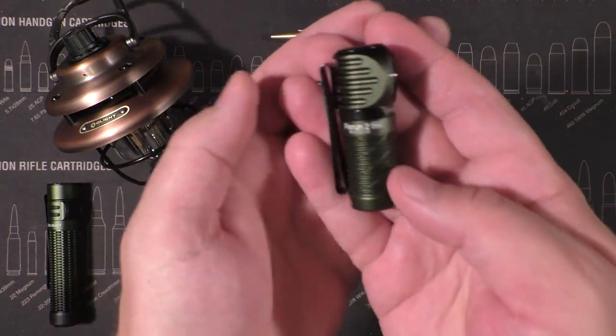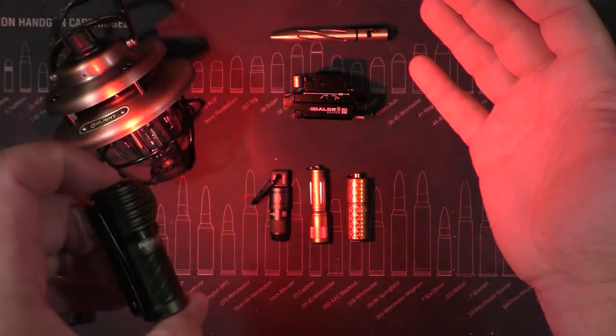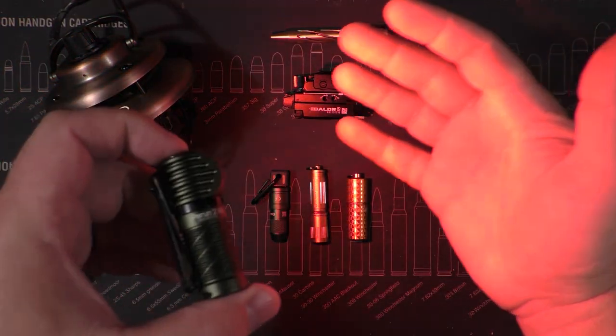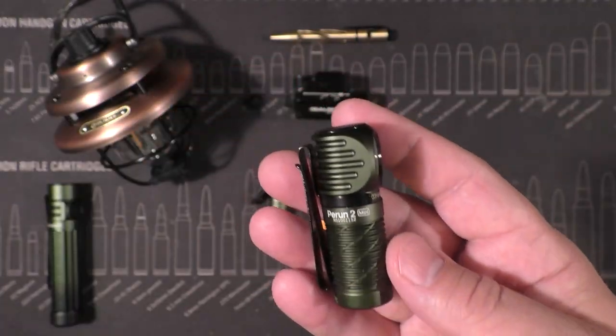The Perun 2 Mini — I showed this in a previous video. Not only does it give you light at multiple levels, but if you want to preserve your night vision for hunting or fishing, you just double-click it to turn it on and you get a red light. That is so sweet — you can see what you're doing, take the fish off the hook, put new bait on, without destroying your night vision.